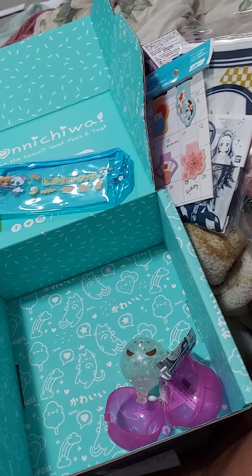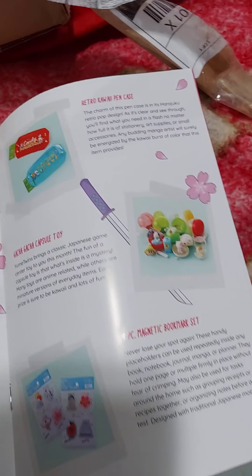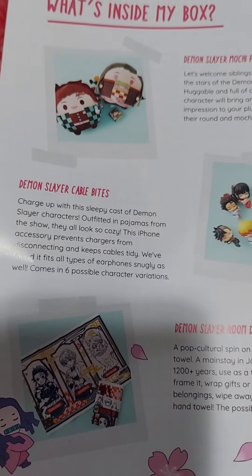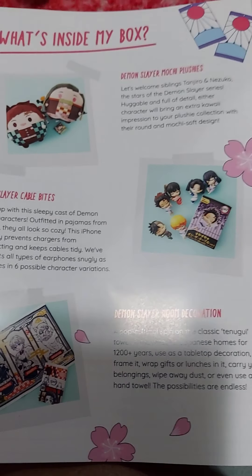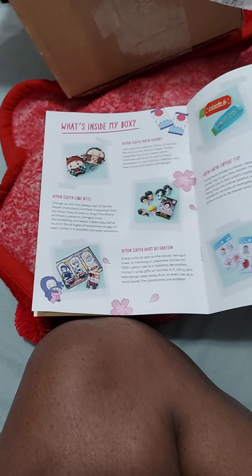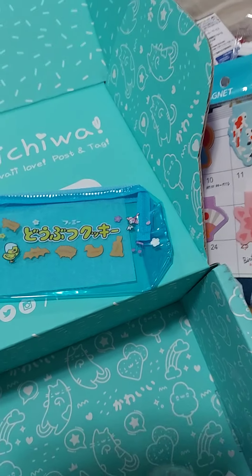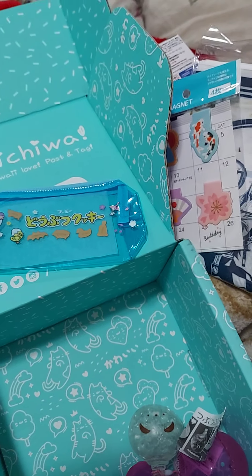So altogether we have our pin case, our capsule toy, our magnetic bookmark set, Demon Slayer cable bites, plushie, and room decoration. Most of these are going into the Depot account and the many other resale sites.